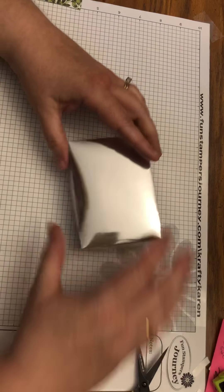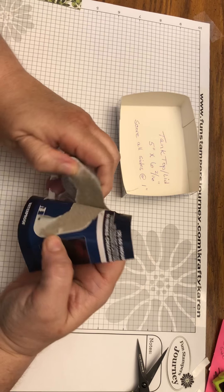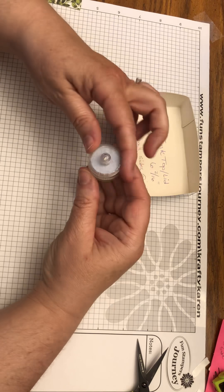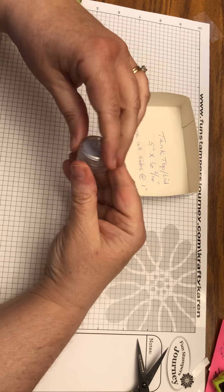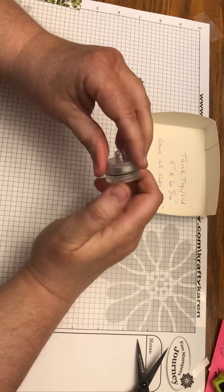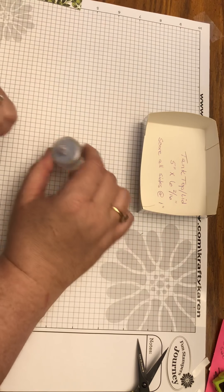This is the lid. Now we're going to adhere the tea light. Open the package — these are supposed to last 60 hours each, which is quite a long time. Twist the top off completely, remove that little white piece of paper, put the top back on, and twist it. Twist right — righty tighty — to turn the light on, and back the other way to turn it off.